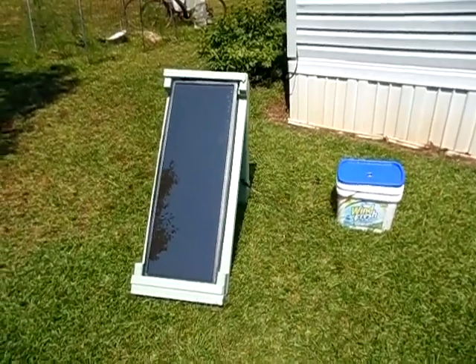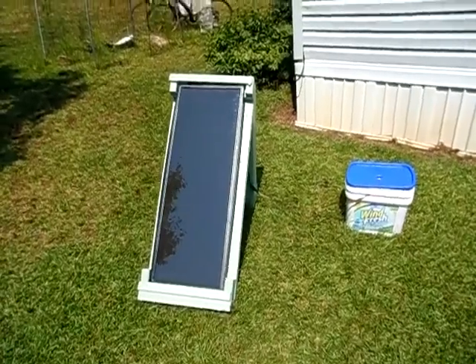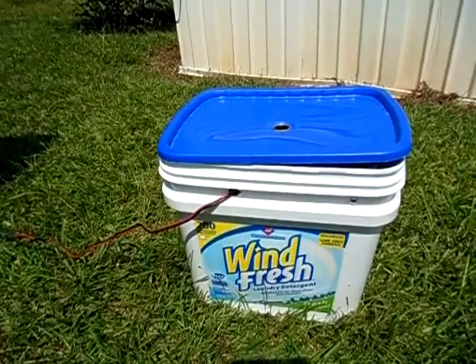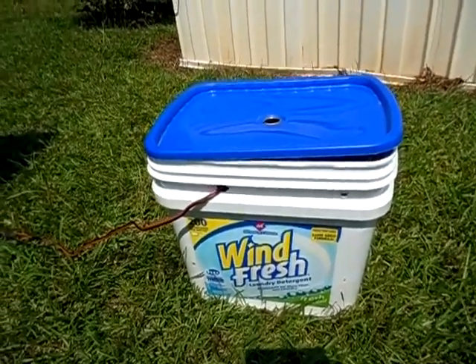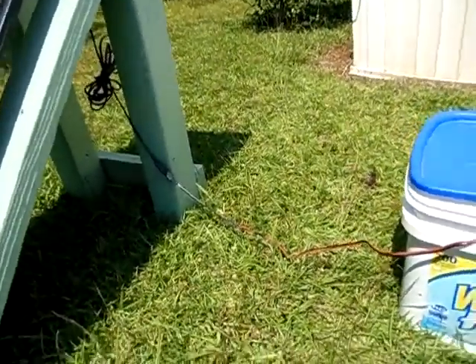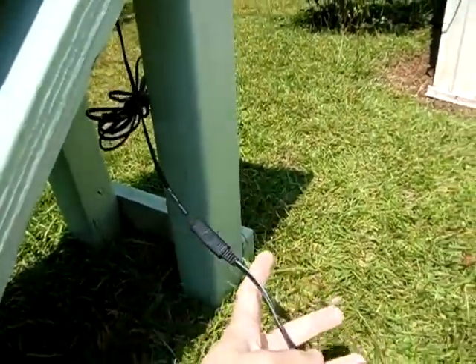Hello guys, this is 2012 Solarful. Today I built me a little portable solar generator here — see it right there. I just put it inside of a Windfresh laundry detergent container I got at my local Sam's Club. See the solar panel here. I also hooked up this little quick disconnect there that goes to my charge controller.